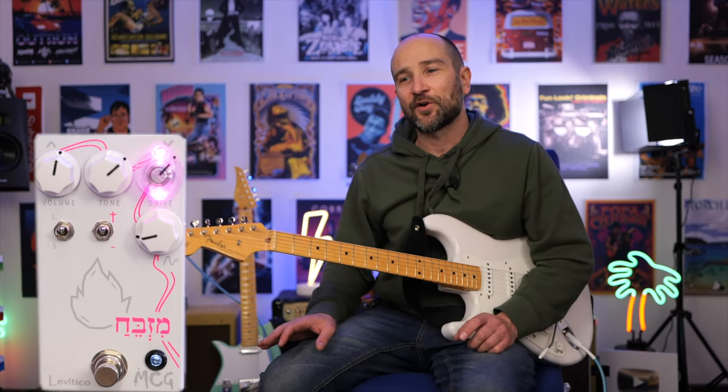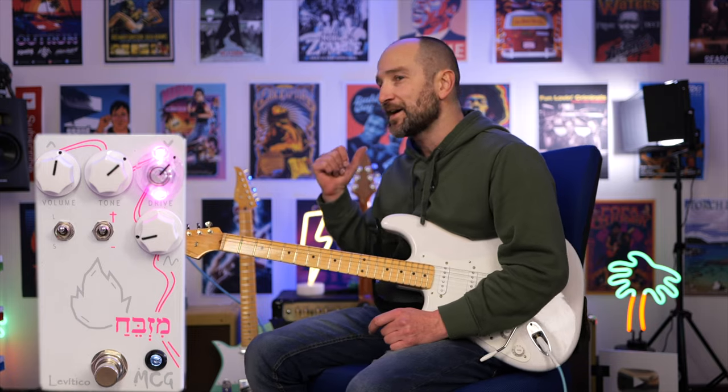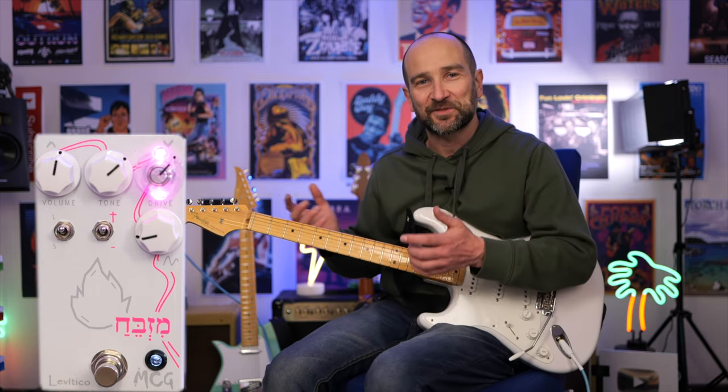Let's take a look at the voicing control on the pedal. If I've got it to the left, you're going to get more mids and less top end — so this might suit a bridge player who wants to fatten out their tone in the mix. Or you can turn it the other way and get a more open sound with more top end and less mids. So it's up to you how you want to run it.